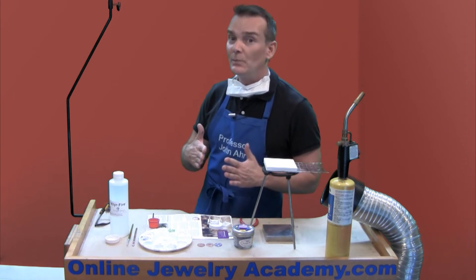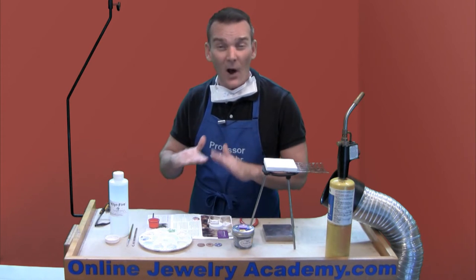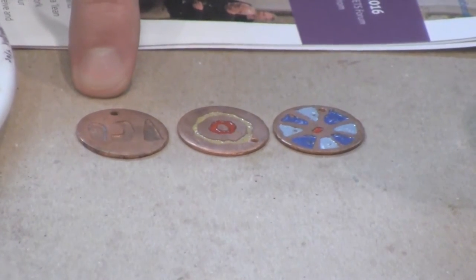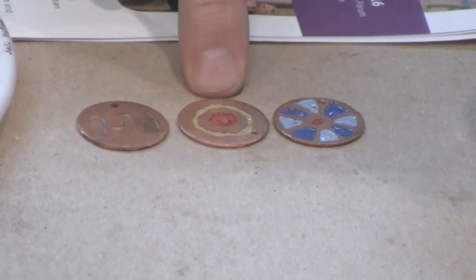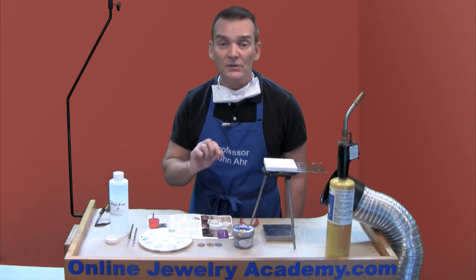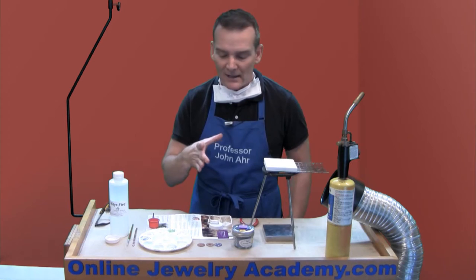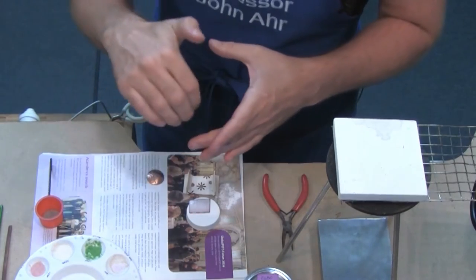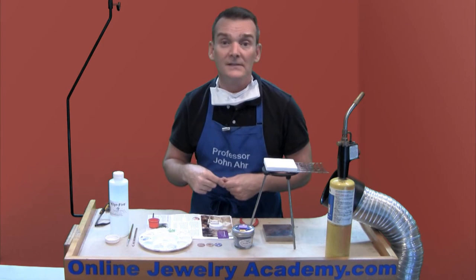The most common way to apply enamel is to sift it, but there are some other techniques available should you have an odd surface to fill in. If you look right here, I've got three different examples of pendants made using the saltwater etching technique. Now these first two have been enameled using a technique called wet packing, which is used predominantly with cloisonnets or champ plevets.